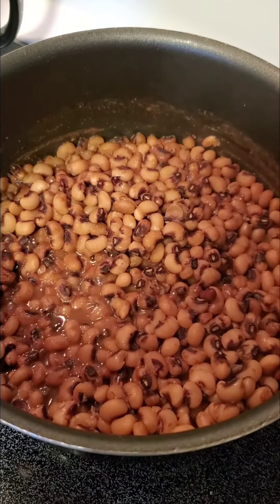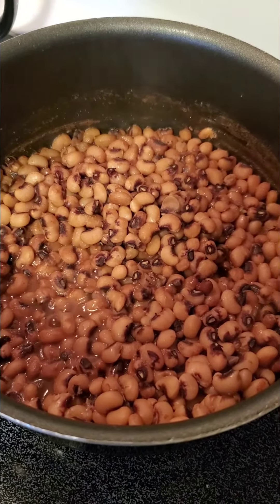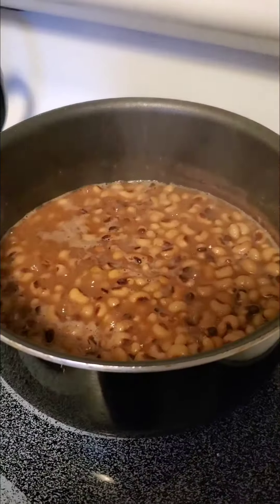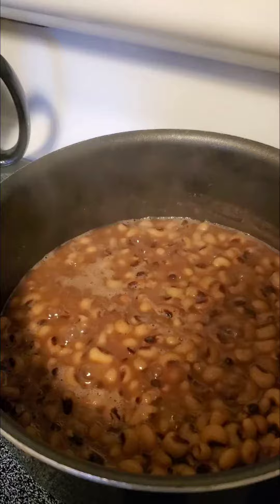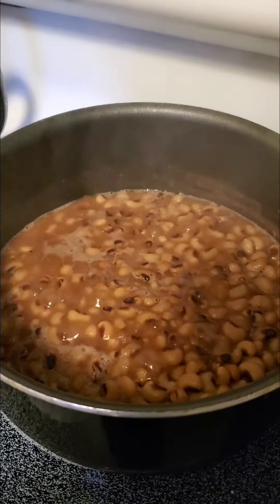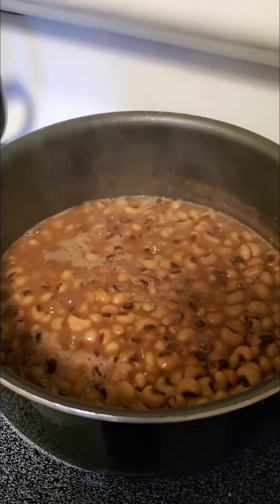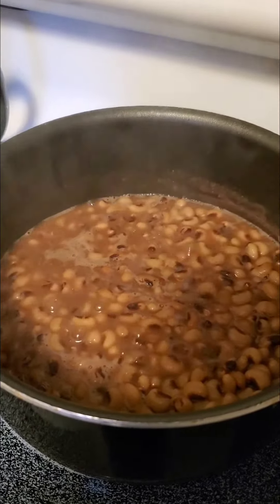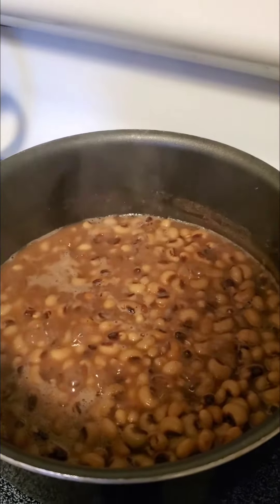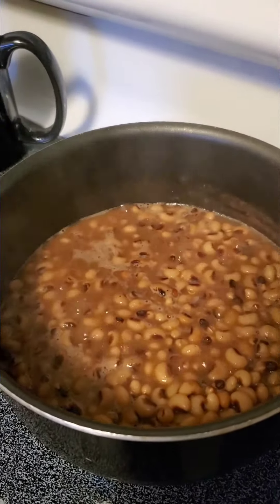Here's just an added suggestion when cooking your black-eyed peas. Let your peas simmer for a while at a medium heat. Remember, you do not want to overcook your black-eyed peas. Don't overcook them.